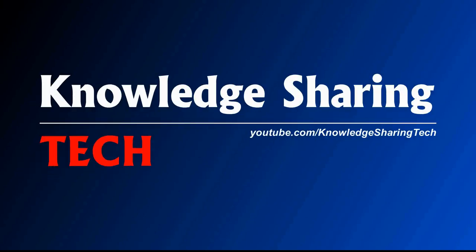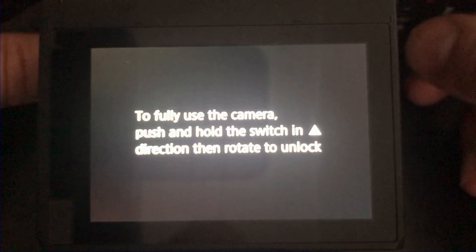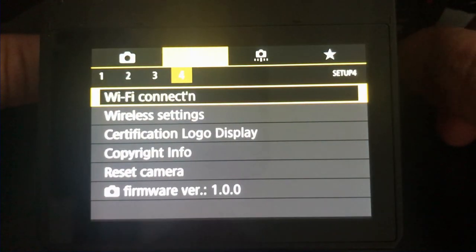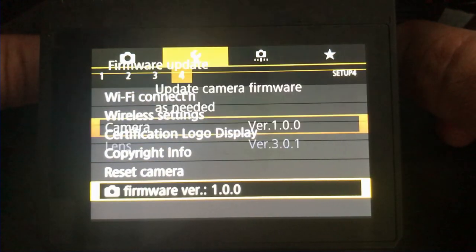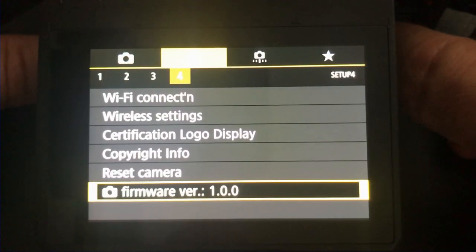To update your Canon camera firmware, follow the easy steps in this video. Step 1: verify the firmware version of your Canon camera. Go to the camera settings, then go to firmware — here you can see that we have firmware version 1.0.0. Then you need to format the SD card in the camera to prepare it for the firmware.